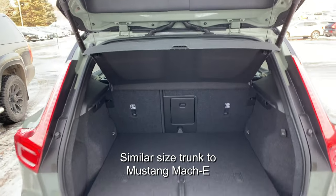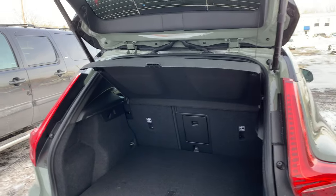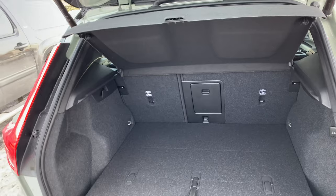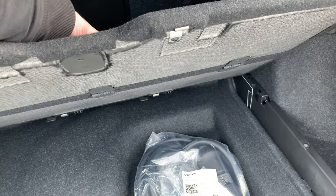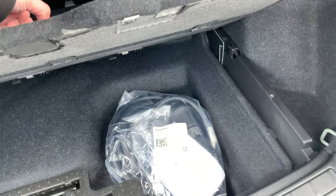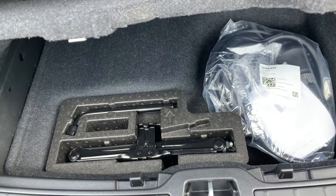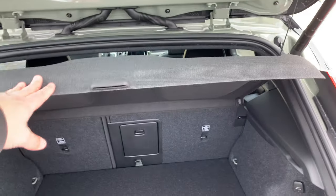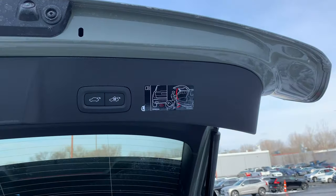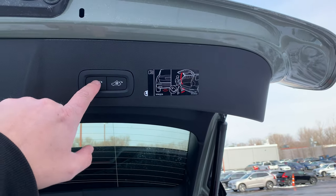The latch is pretty low, but it's a good size opening. I'd say this is probably about as tall as the Model Y, but not as wide. Like the Polestar, there's a little bit of under-trunk space for the charger and a little jack kit. There's a ski pass-through and cover up top. It does have the foot sensor so you don't have to reach down to that little latch all the time.